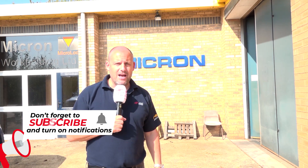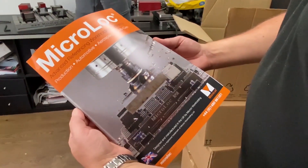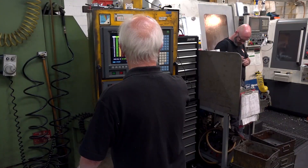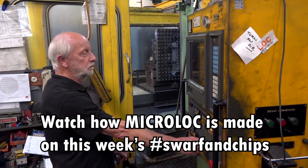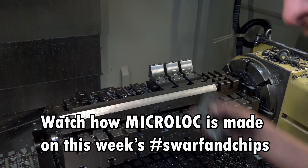Welcome to Swarth and Chips. This week I'm bringing it to you from Micron Workholding in Kimbolton in Cambridgeshire. These guys are the manufacturer of the popular workholding solution the Microlock, and over the next 10 minutes you're going to see how they make every aspect of it, because the whole product is made here in Kimbolton in Cambridgeshire.